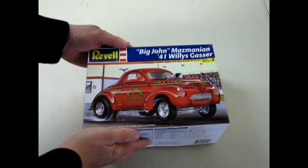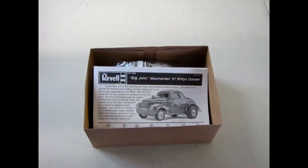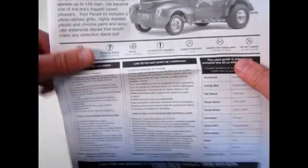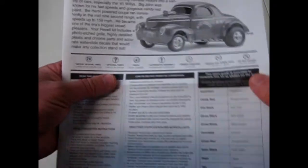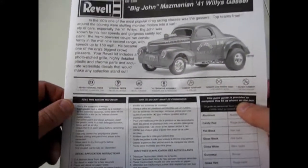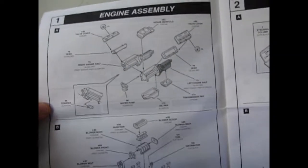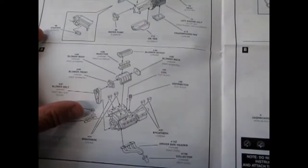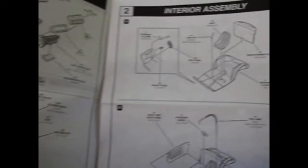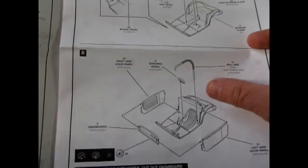To start with, this kit is a real beauty. We're just going to take the lid off it and take a look. So here we have our instructions for the Willy's Gasser. It gives you some history and how Big John was able to get the car up to 159 miles an hour on the drag strips back in the 1960s. And there we've got the engine detail going together with a gigantic blower. This looks to be a Ford 429 or something similar. And then, of course, our interior.